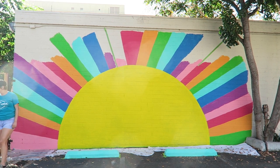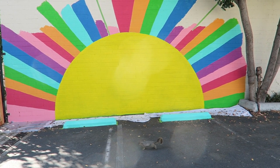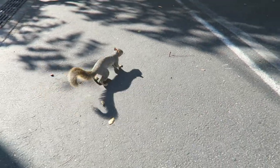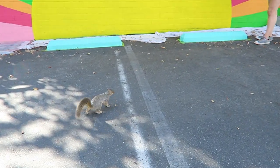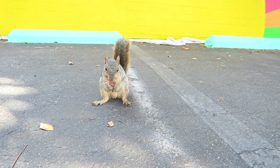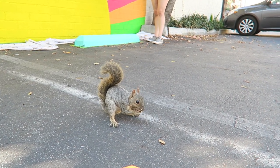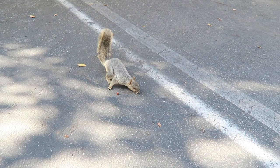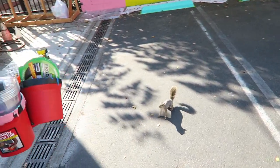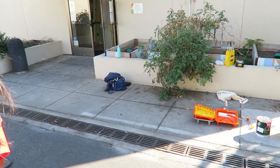Look at this squirrel, guys — he just stepped all over our painting! I'll get you an almond. She had to paint over your paw prints. So I gave him some almonds but he only licks the salt off of them. He's fearless! Just cleaned it up and the squirrel's still hanging out. There's another almond right here for you — you didn't eat this one, sir.